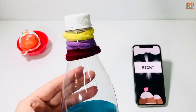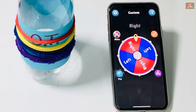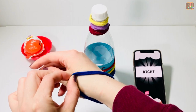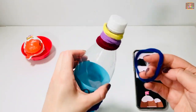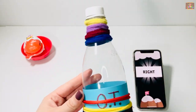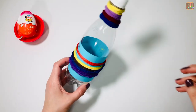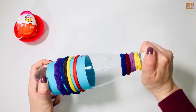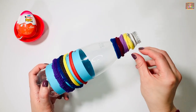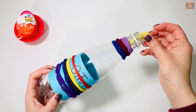Right — that's our last elastic on the right hand. Turn the cap and open it with two fingers. Pinch your elastic and put it in the bottle one at a time.